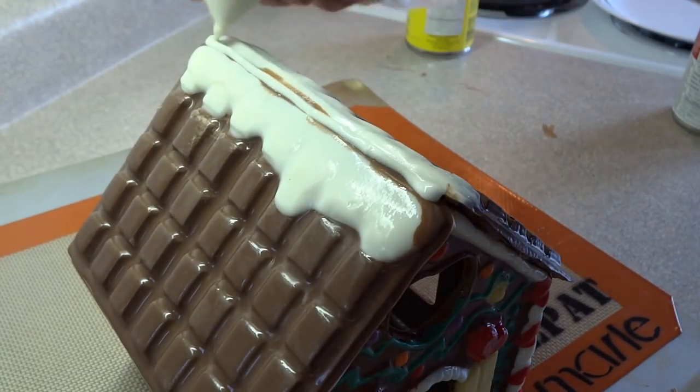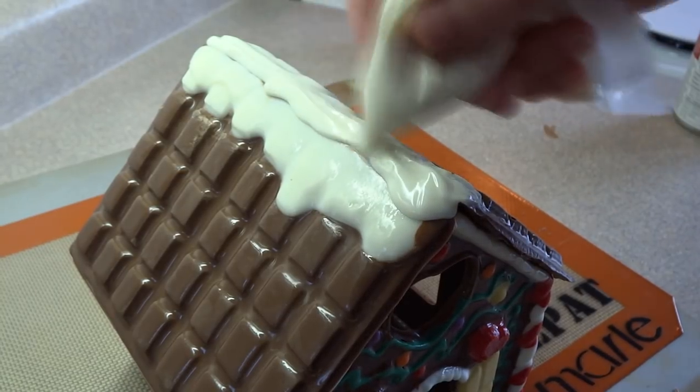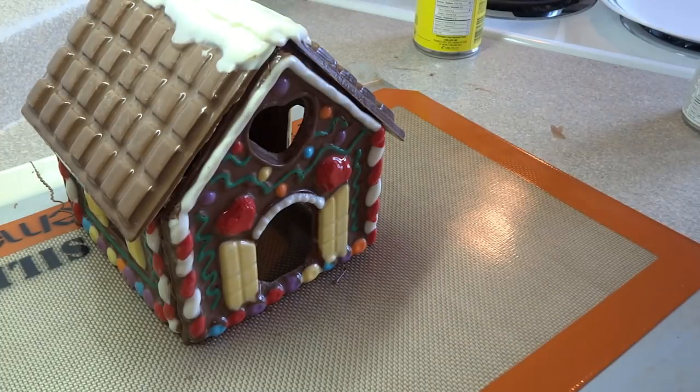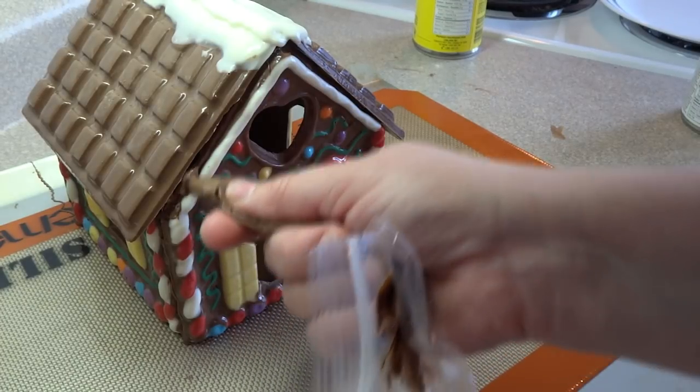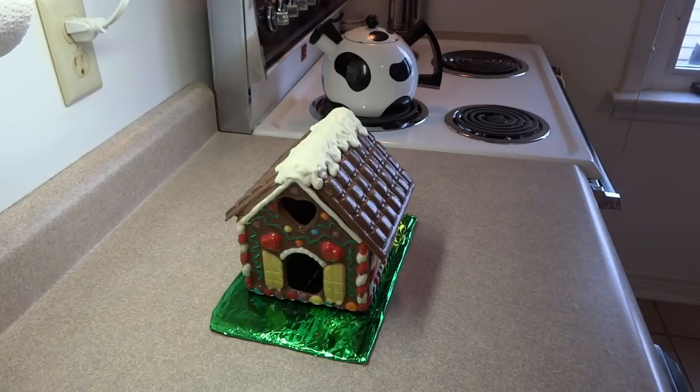I did add some details — I found there was a gap at the peak of the roof, so I added more chocolate and let it drip down a little so it looked like there was snow on the top of the roof. I also filled in any large gaps along the edge of the roof with a little bit more chocolate.